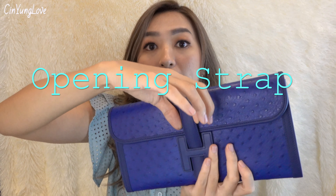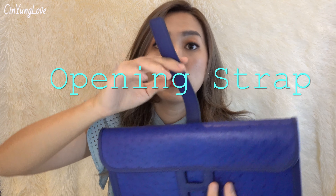The Hermes Jige has an H logo in the middle — it's like a reminder of the Hermes Constance. And it opens like this. Just swipe to open it.